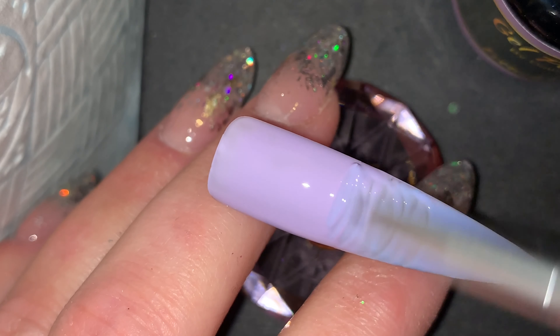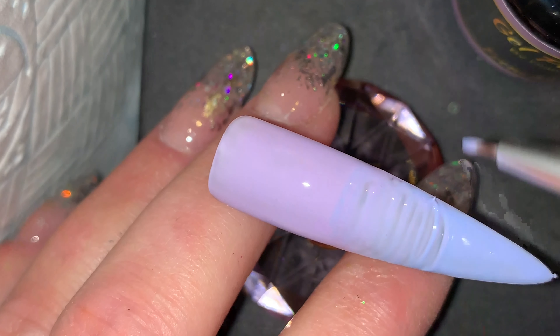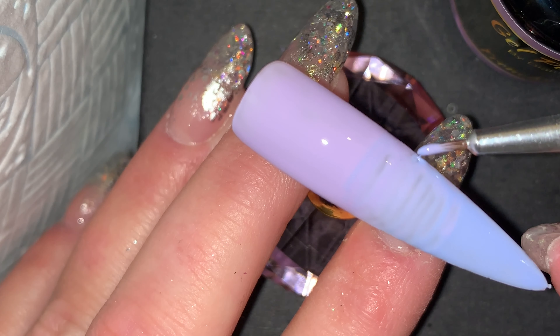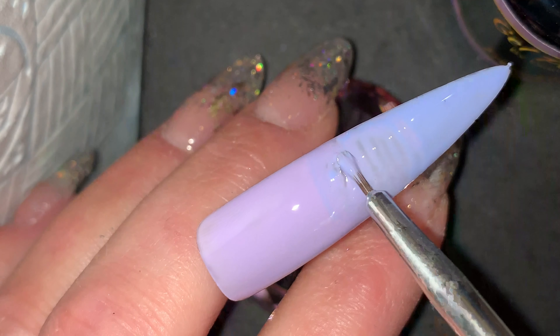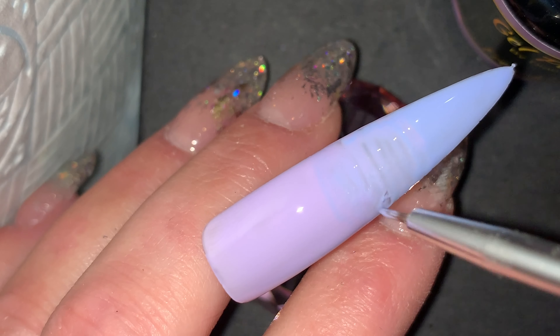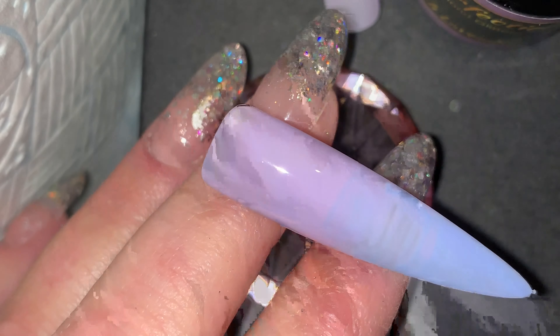If you just leave that product for a second, the lines you've created will start to disperse. You can also help that process along by turning the nail completely upside down for 10–20 seconds, which will help to bring that product over those lines and back into one smooth application.